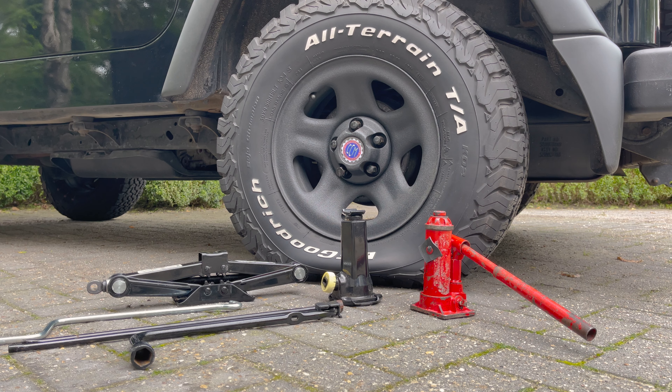Now it's time to take your jack. There are three types of jack stands found in a car: a scissor jack, which is the most common type; a mechanical bottle jack; and a hydraulic bottle jack. These all work perfectly fine. Both the scissor jack and the mechanical bottle jack work by hooking the handle to the jack and winding it clockwise. To lower it, just turn the other way.